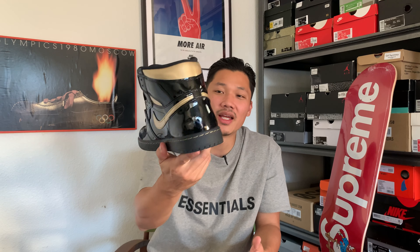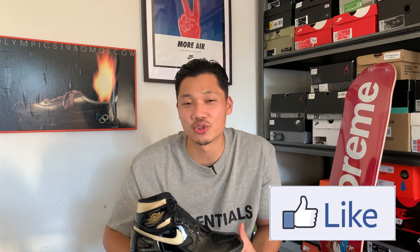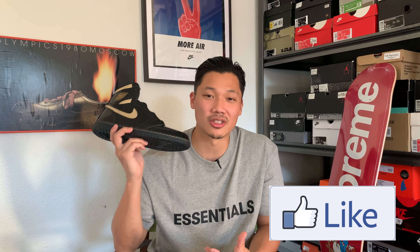These are definitely a beautiful shoe. Thank you guys for stopping by the channel and checking it out. I hope to continue bringing you early in-hand looks, so smash the like button if you enjoyed this review, subscribe to get notified when new reviews drop, and we'll see you in the next video — peace.